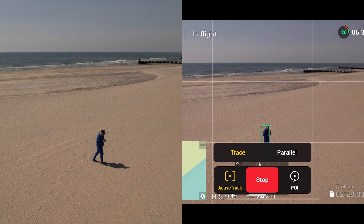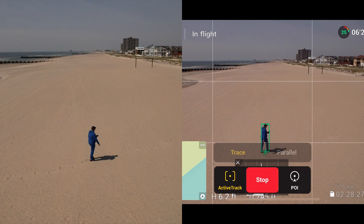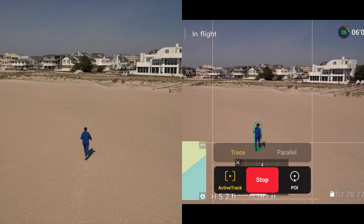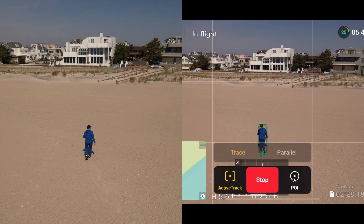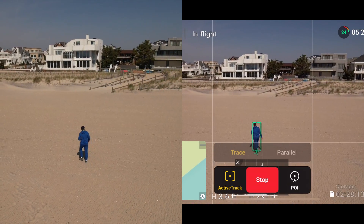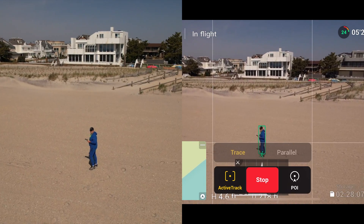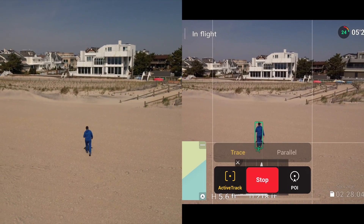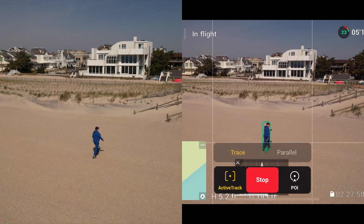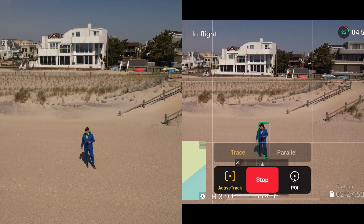Instead of flying it back manually, why not just active-track it home? Like I sometimes do with my other drone — just let it follow me back. We've got obstacle avoidance and DJI Care Refresh anyway. We're flying in Class G unrestricted airspace today. I checked Before You Fly, Kitty Hawk, and AirMap — no flight restrictions of any kind. There are only a few people on this beach and I'm not anywhere near them.